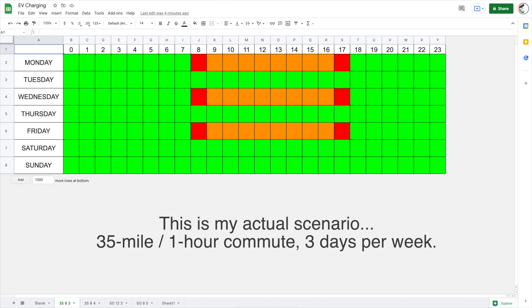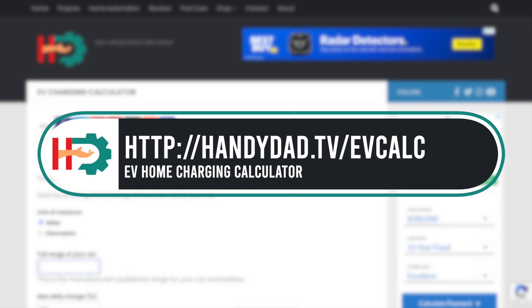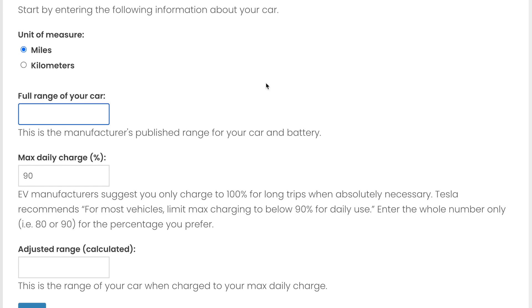Let's put that into my charging calculator. You just go to handydad.tv/evcalc, and that brings up this charging calculator. It's going to start by asking about your weekly commute — you can do this in miles or kilometers. I'm leaving it as miles. The full range of my car, my Tesla Model Y, I usually put in 300 miles.